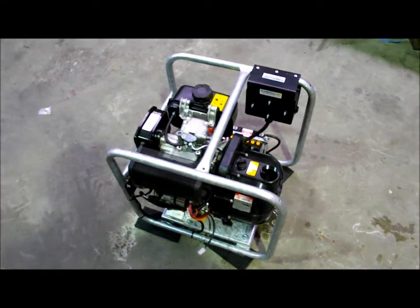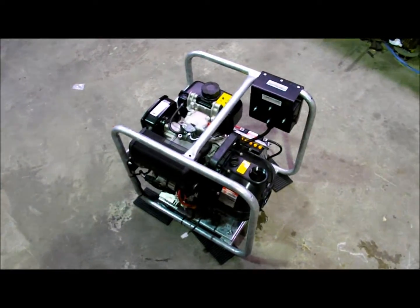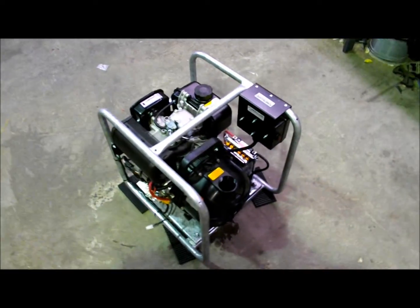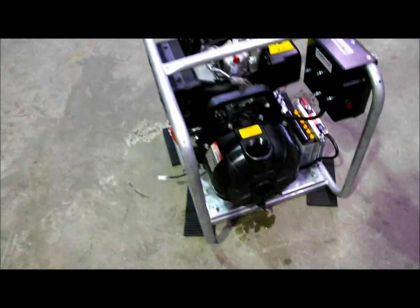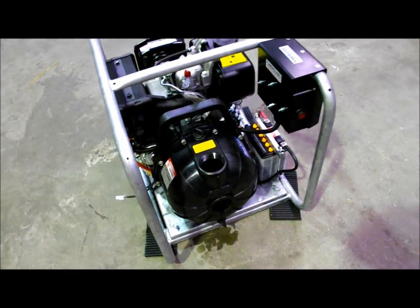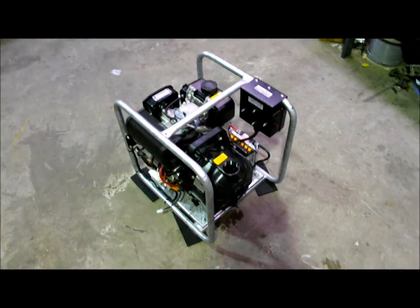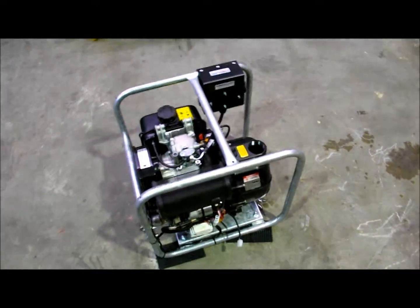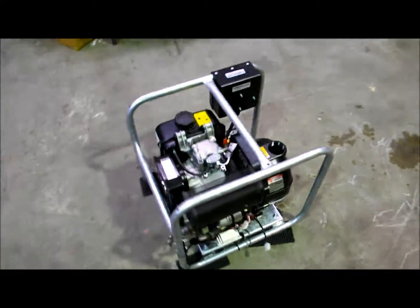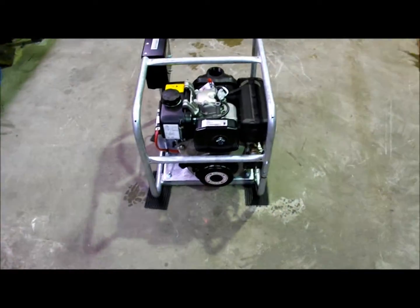This is a small diesel-powered, air-cooled engine connected to a 3-inch polypump, an OEM-produced machine, fairly popular in the agriculture industry using a Yanmar L48 engine.